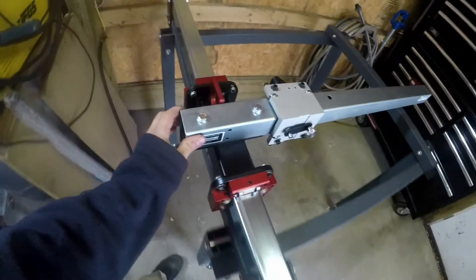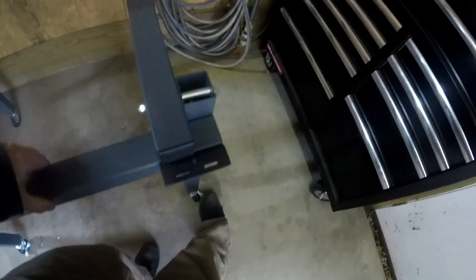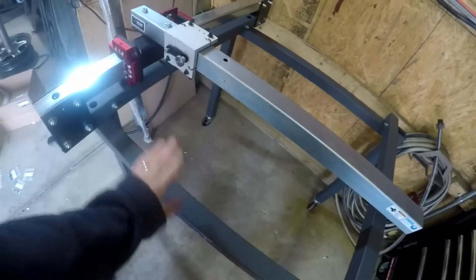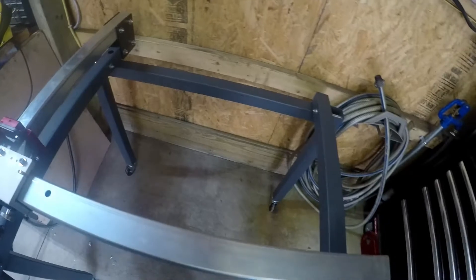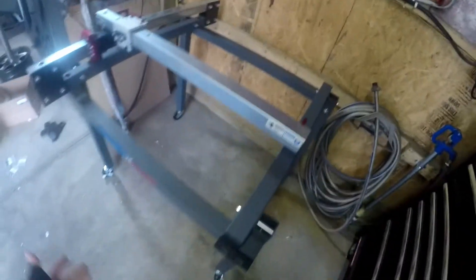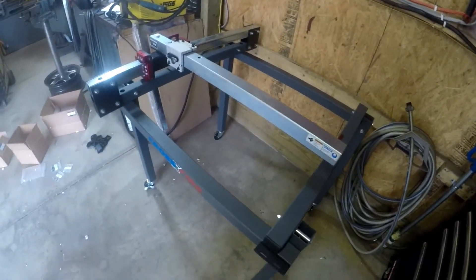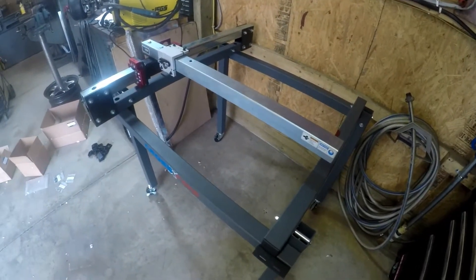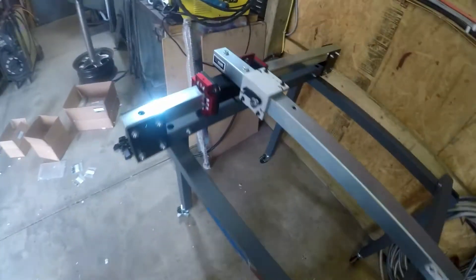Okay, gantry's on — another pretty easy step. Let's try to lock these wheels, and that way I don't have to have any sort of air duct system to deal with the brown nasty crap that gets everywhere when you're cutting plasma.